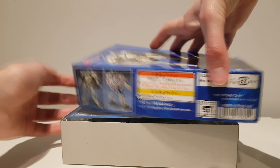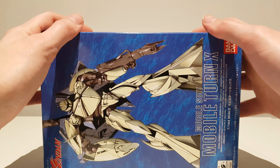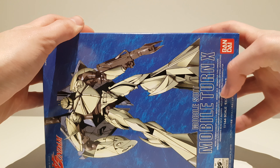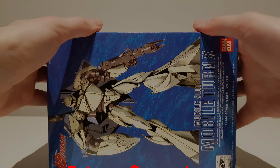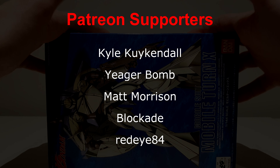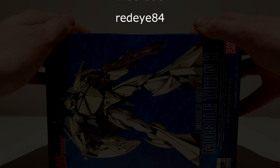So let's wrap this up. That's all for the unboxing of the Mobile Turn X — it's a mobile suit, Mobile Turn X, that's a lot of mobile. Anyways, that's all for the unboxing of this thing. I hope you all have a great day. A big thank you to the Patreon supporters, and I will see you all tomorrow with a review of this thing.